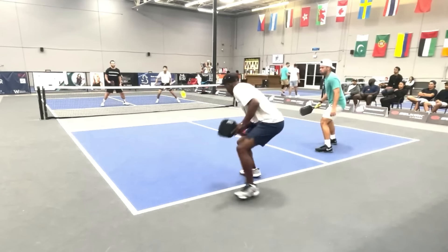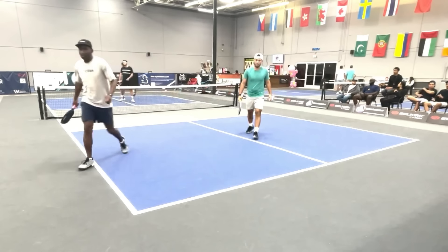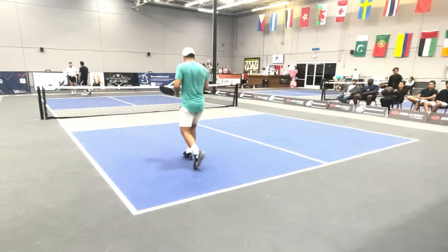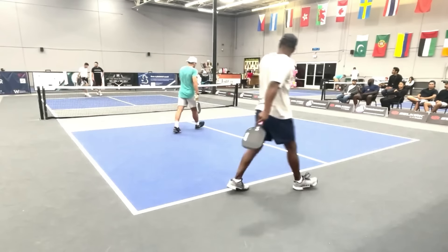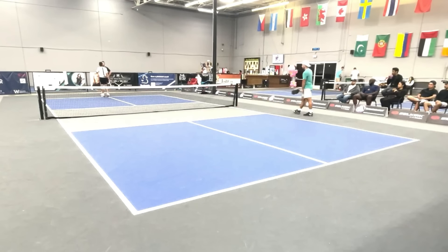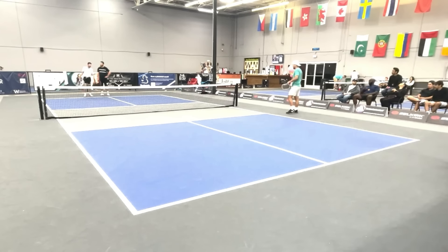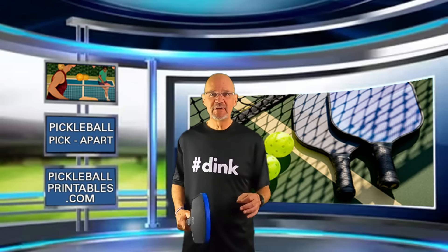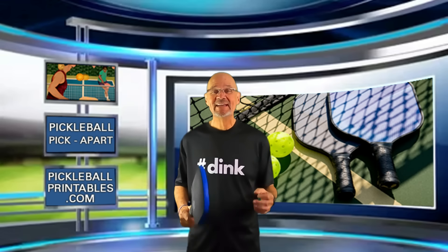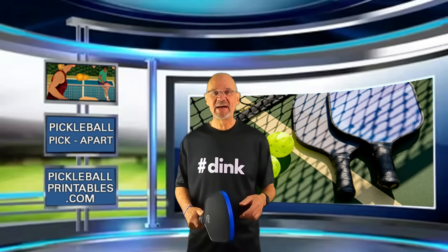Backhand third shot drive. Look at this reset — perfect. Didn't get back in time, and I think Bernard is telling his partner he should have been over. I'm not sure how often these guys play together — maybe there was just a little bit of miscommunication there — but just an incredible backhand drive and a perfect fifth shot reset with the backhand. If you post your pickleball games on YouTube and you'd like me to pick apart one of your games, simply leave a link in the comment section below and I'll be happy to do it. Now back to the action.